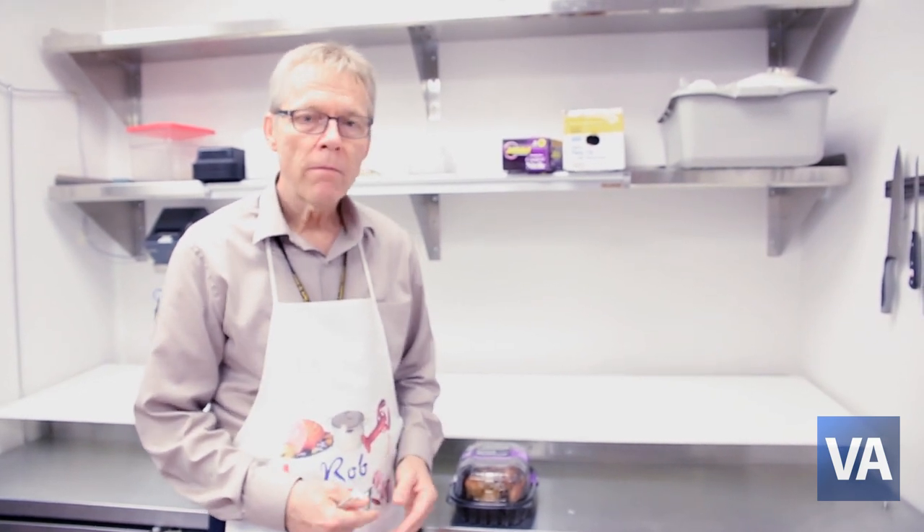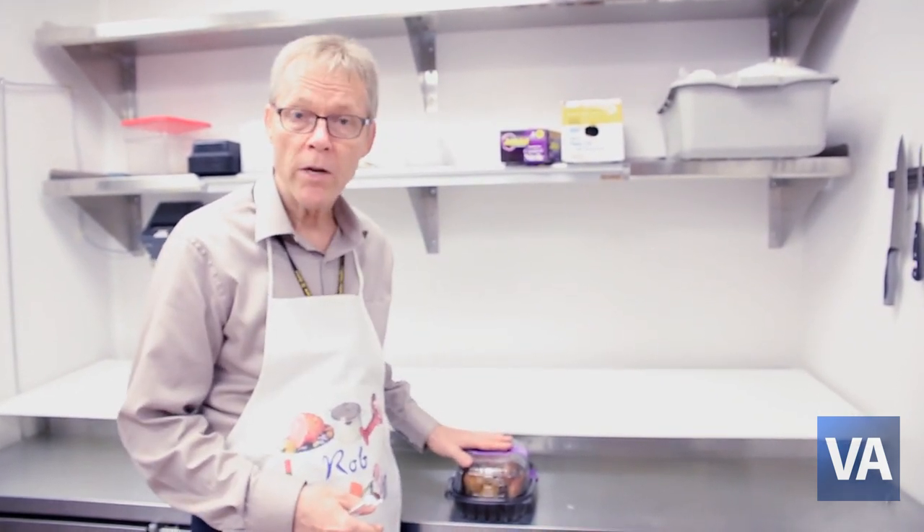Within two hours of cooking — one hour in the summer — make sure that you put leftovers away quickly.